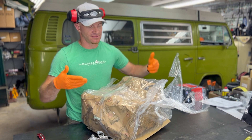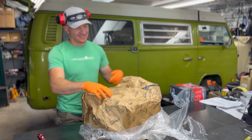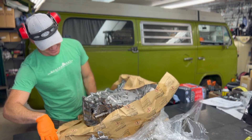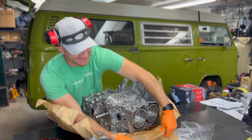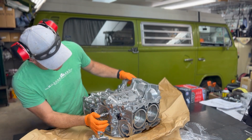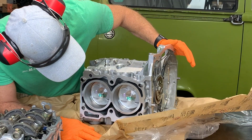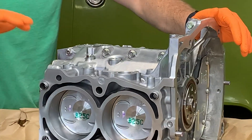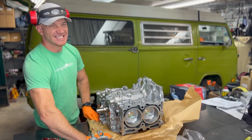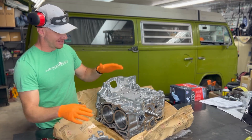I gotta be honest, this feels weird just unboxing the thing in front of you guys. But whatever — here we are. Look at this. Cue the slow-mo, cue the soundtrack. This is gorgeous, just gorgeous. I love it. I don't know if you guys can see those cylinder walls, but they're beautiful — perfect cross-hatching, no vertical scores, no vertical lines like you always see on a used motor. That's just awesome.